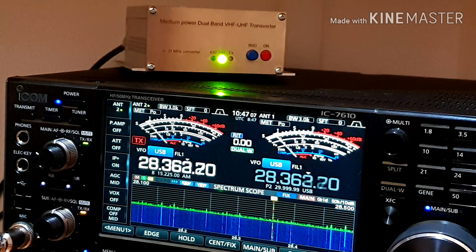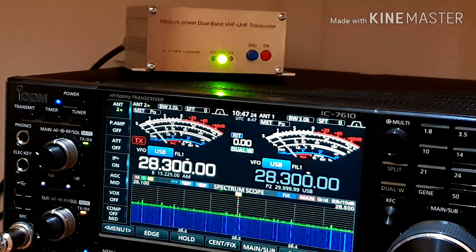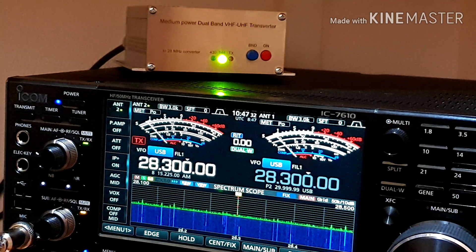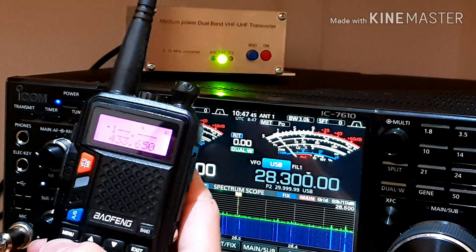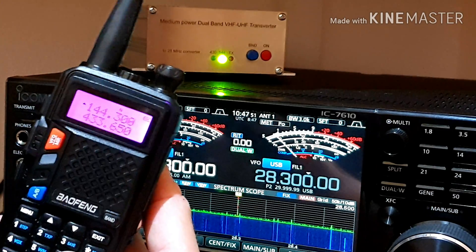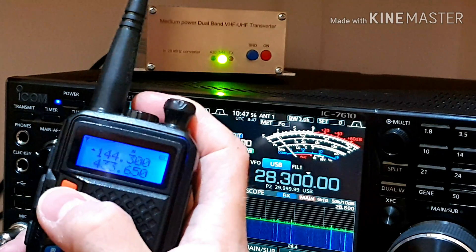Keep in mind that in this case 28 MHz is changed to 144 MHz, so just select your desired frequency and we can do a short test with my VHF radio. I'll try 144.300.